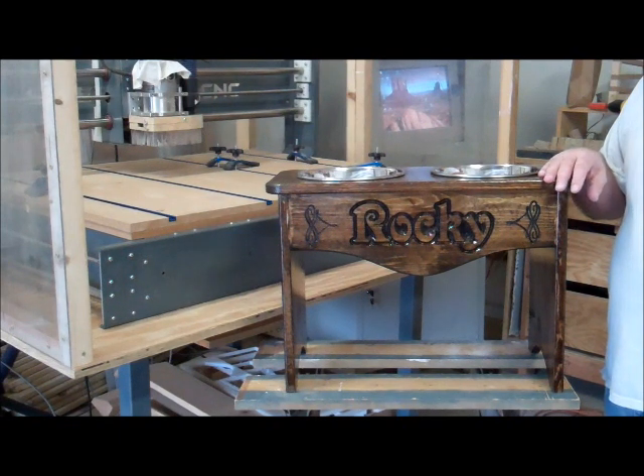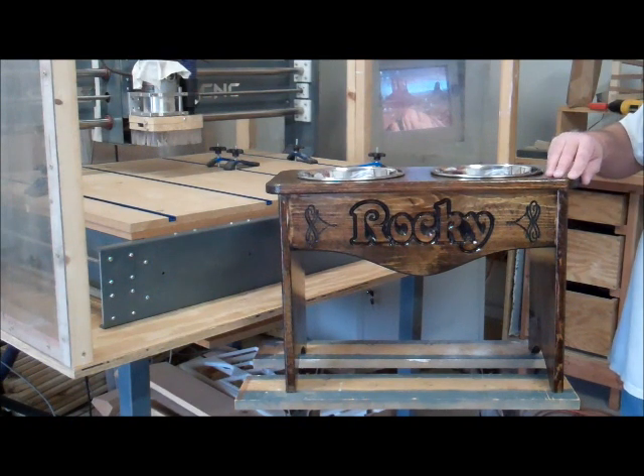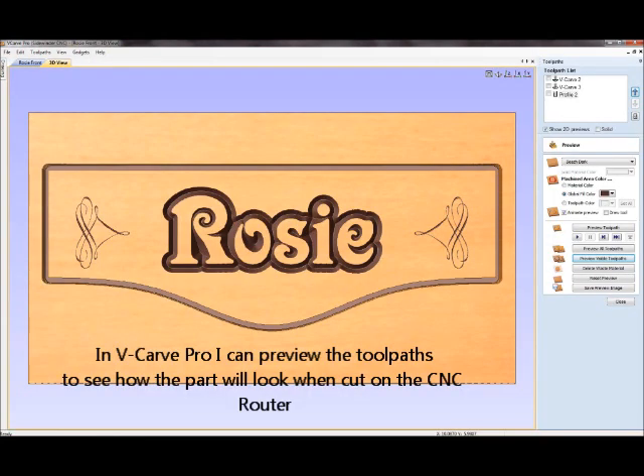I'll also have some plans on the website — drawings and probably some VCarve profiles for anybody who wants to make one of these for their pet. I start by importing the DXF file into VCarve Pro to select the tool paths, and then in VCarve Pro I can preview the tool paths to see how the part will look when cut on the CNC router. It gives me a good idea what the part's going to look like when I get finished.